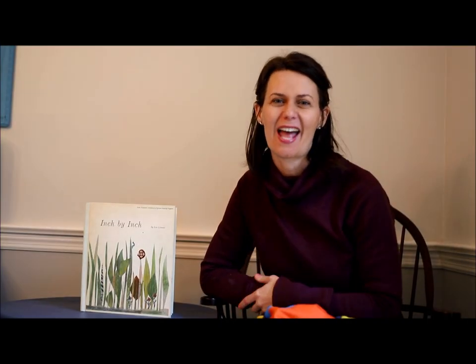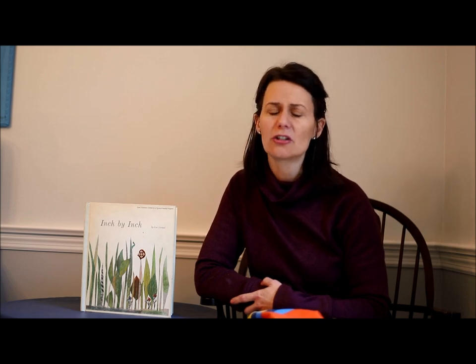Hi boys and girls, it's good to see you today. I wanted to start off by saying how much I really miss seeing and playing with all of you at the Hands-On House. I know it's been a long time since we've seen each other, but I think you're doing such a great job staying at home and being healthy with your families. Thank you to your parents and families for staying at home. I know it's not easy, and we will be together again soon.